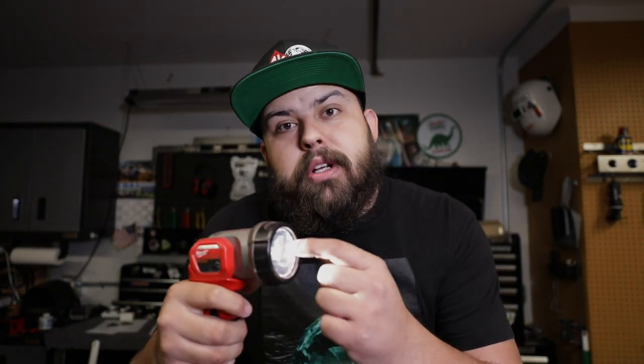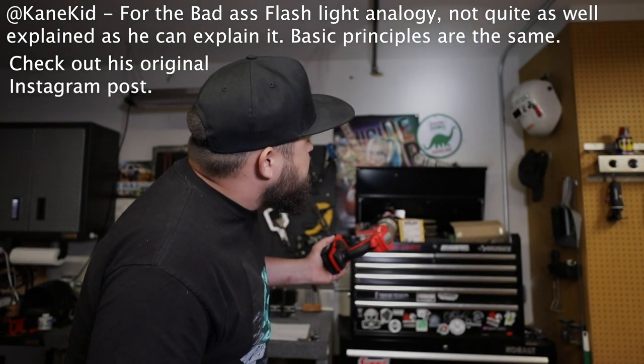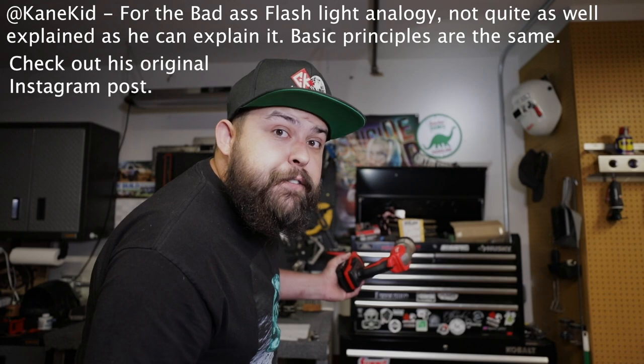When it comes to tungsten grind angles, that's going to affect penetration. The sharper the tungsten, the less penetration; the more blunt and small the taper, the more penetration. Take a flashlight for example — the light comes out and when it hits the wall, depending on how far away you are, it's a different size. With the flashlight about seven feet from the wall, a two-inch diameter light makes a four-and-a-half-foot diameter circle on the wall. That's the same principle when it comes to your tungsten.